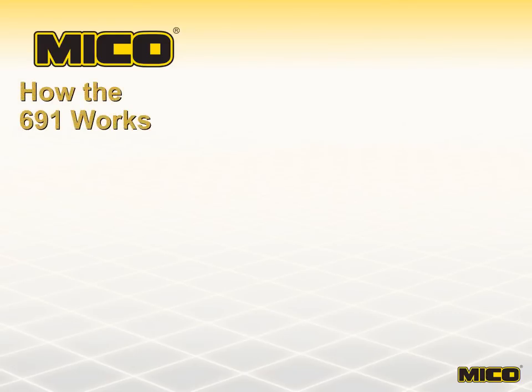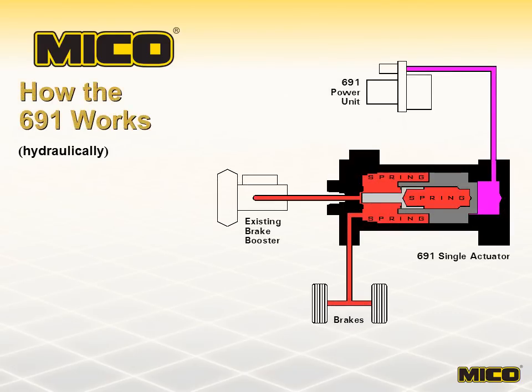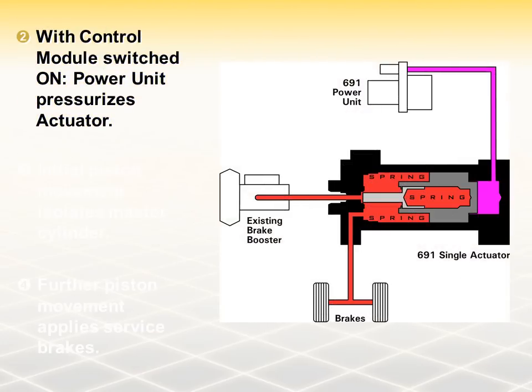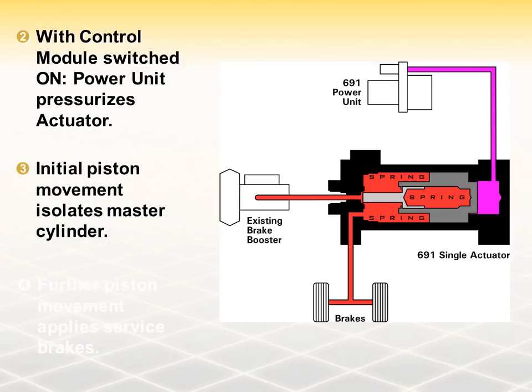Now let's look at how the 691 brake lock system locks a vehicle's service brakes. We start with a 691 in the off, released position. The piston and piston stem inside the 691 actuator are in a fully retracted position. In this mode, brake fluid passes freely through the 691 actuator as it travels between master cylinder and brakes — there is no effect on normal service braking. With the control module switched on, the power unit begins pumping fluid into the actuator and the piston begins to move. Initial movement isolates the master cylinder as the piston stem comes in contact with the rubber seat located at the inlet port.